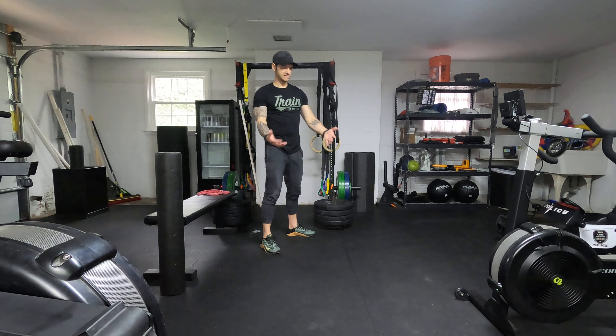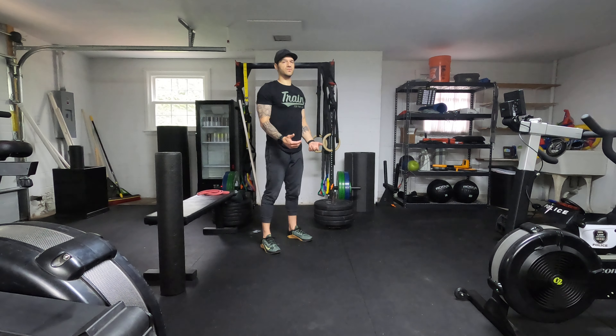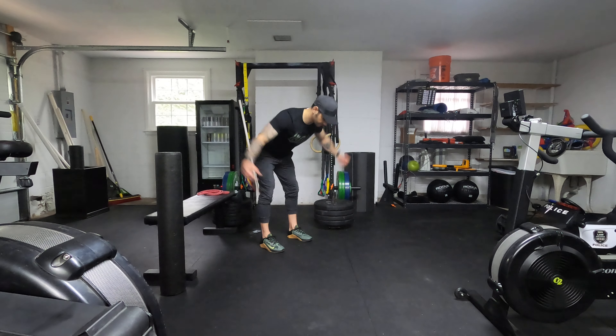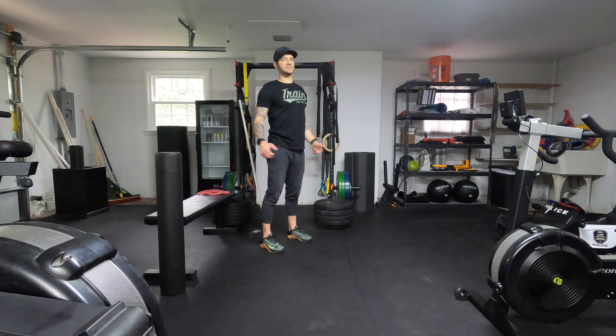Then we've got plate front raises — just grab a plate, we're going to go front raises. Bent over rear flies, it's going to be just like this. And then lateral raises, just like this.